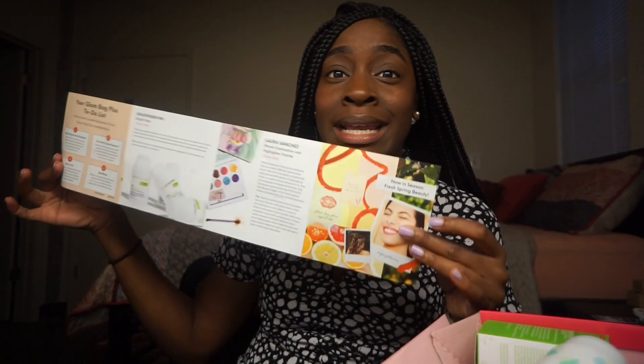They include an information booklet inside your Glam Bag Plus box. When you open it, it tells you a little bit more on each product — the price of the full size product, and how to maximize the most out of your Glam Bag Plus. Step one is just to get to know your products; you can go to the website for even more information. You can post pictures, create looks, tag Ipsy, review the products, and tell them what you liked or didn't like so that other people can read those real reviews.